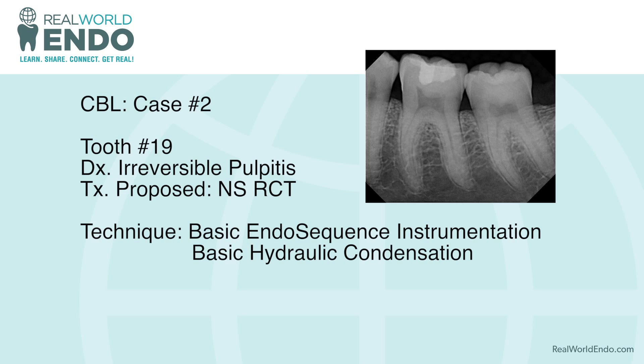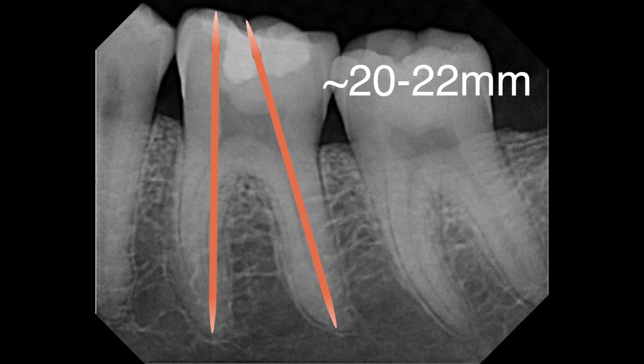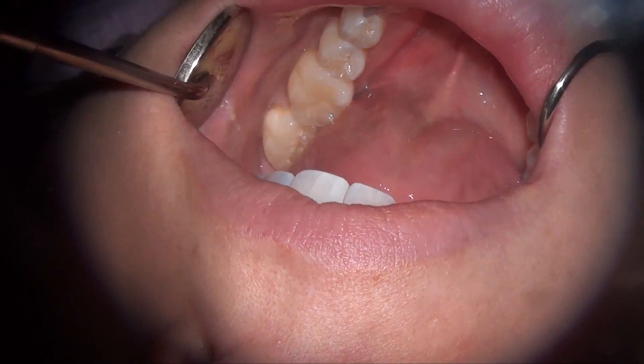We use the basic EndoSequence instrumentation and the hydraulic condensation technique. As you can see here in this x-ray, the tooth had a recent restoration that was very deep, close to the pulp. What we always do before we get started on a case is use our digital radiograph to make a measurement — a pre-estimated length somewhere between 20 to 22 millimeters.